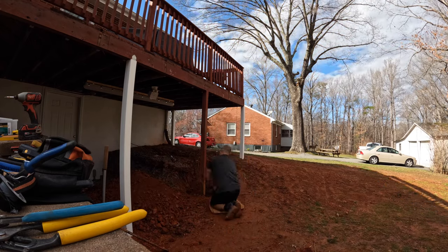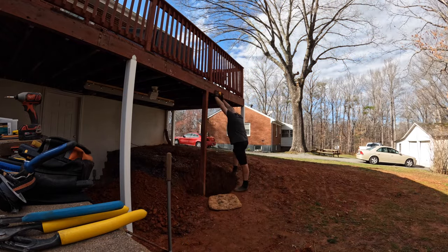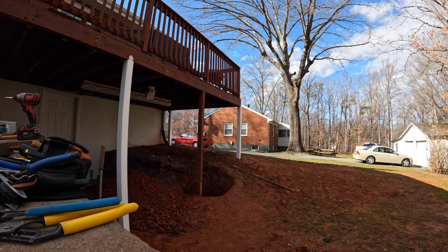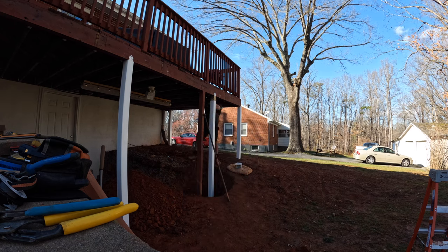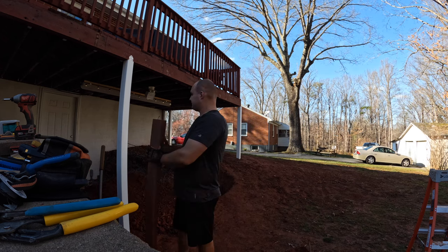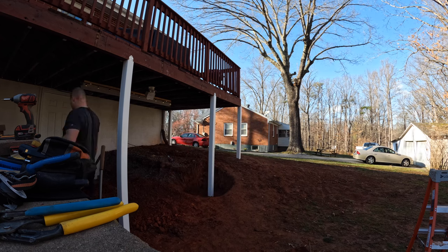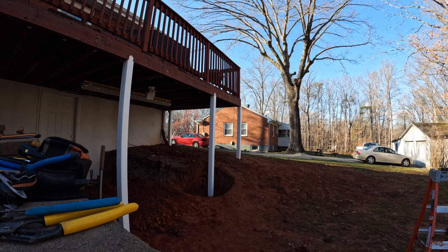Replacing these posts was probably the hardest part of this whole deck rebuild. I hand-dug all the holes myself with a shovel and a post hole digger — it was really labor-intensive and time-demanding. Between the four posts I got them done in two to two-and-a-half days, about 10-hour days each. You can do it by yourself, but know that if you have an extra hand, it's going to be faster and easier on your body.